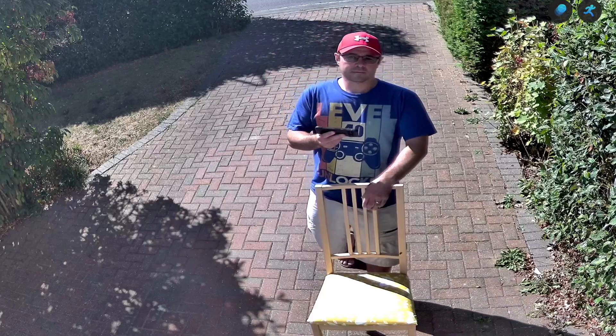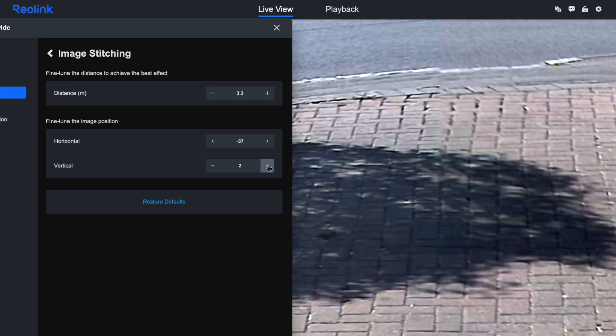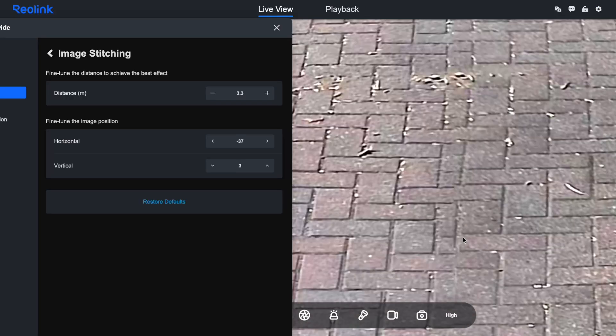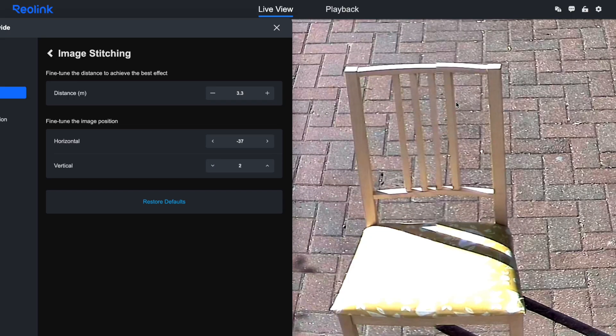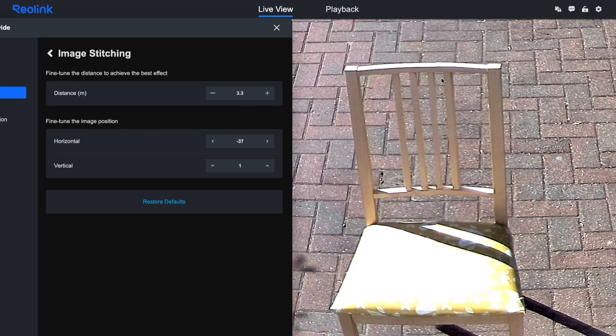The join line between the two camera feeds is there if you're looking for it. I spent a fair bit of time in the settings adjusting the overlap and the blending algorithm. In practice you barely notice it, and the benefits of the ultra-wide coverage far outweigh the minor visual compromise. I haven't yet mapped out the new detection zones in Frigate to account for the new field of view, but that's just a matter of drawing a few polygons.